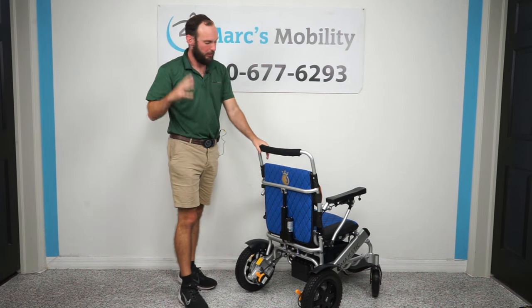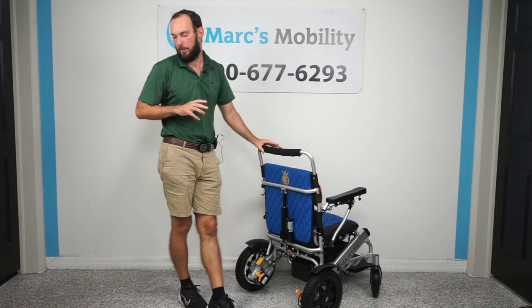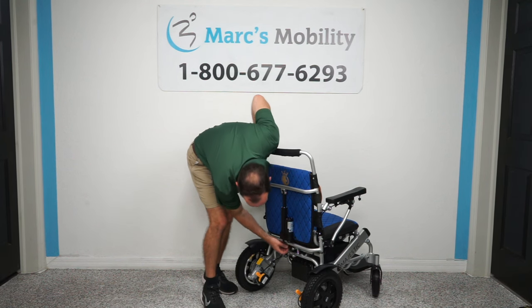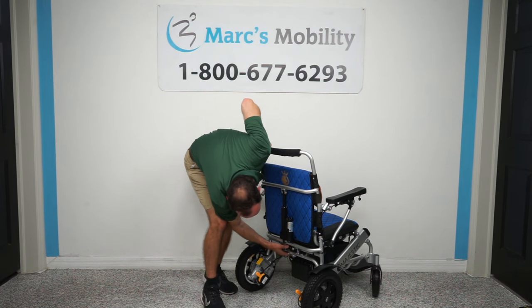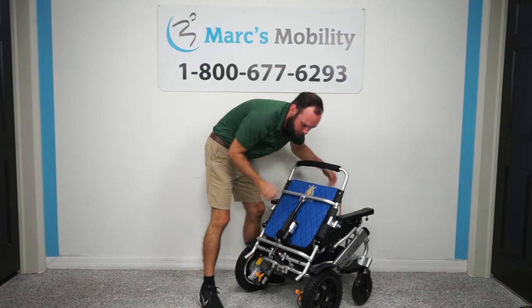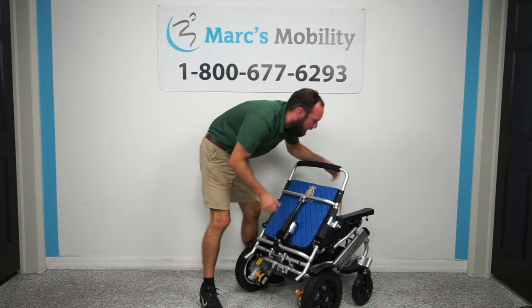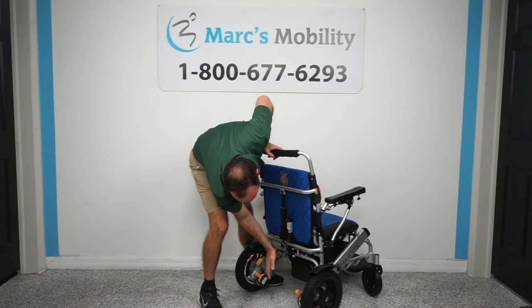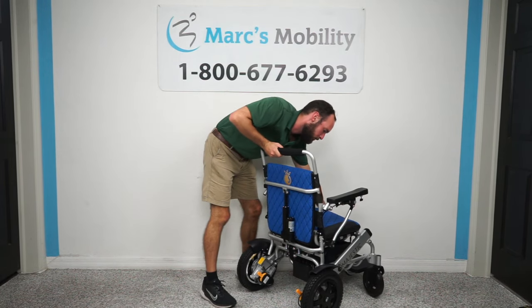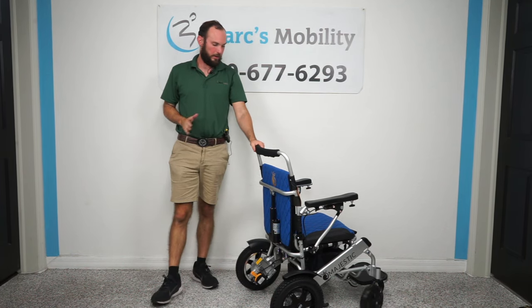Now back here — this is also the auto recline version; the manual recline version should be packaged the same way. Once you have it all the way unfolded, there's a little latch back there. You want to have that up, fold the unit all the way out, and then snap that latch shut. Now the chair will not fold in on you. That's just a securing mechanism as part of this chair.